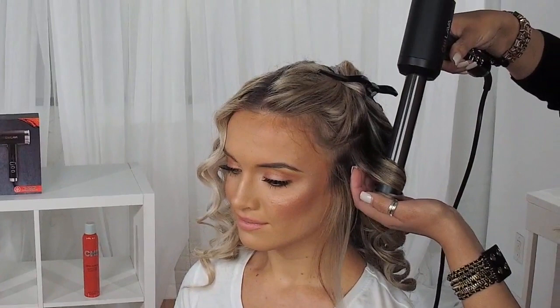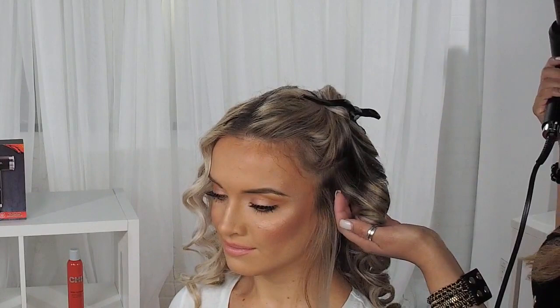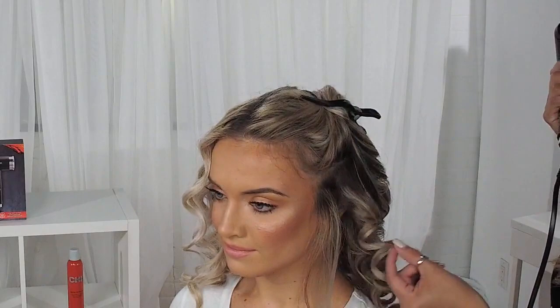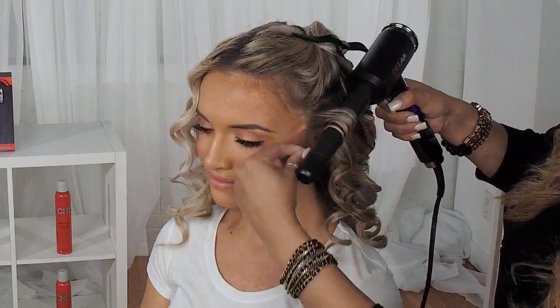This is an amazing new innovative tool that releases cool air so that before I let the curl release, it actually holds that curl a lot better. As you can see, it creates a nice bouncy, shiny curl, and it holds the curl a lot better than a conventional tool.